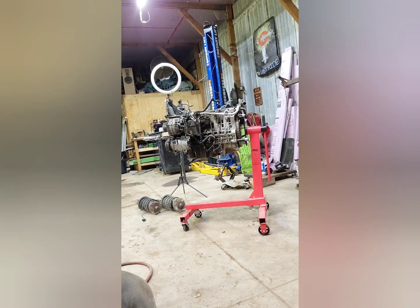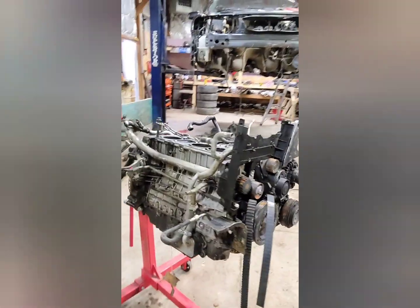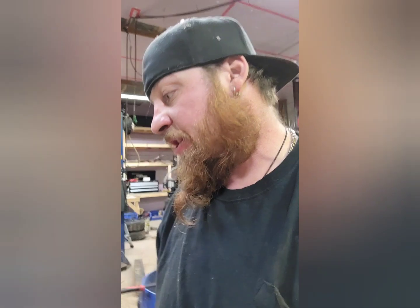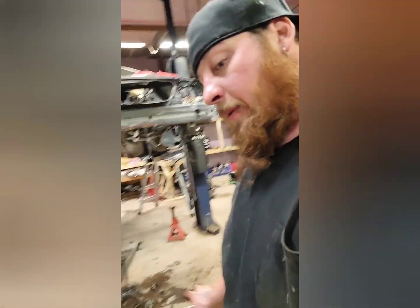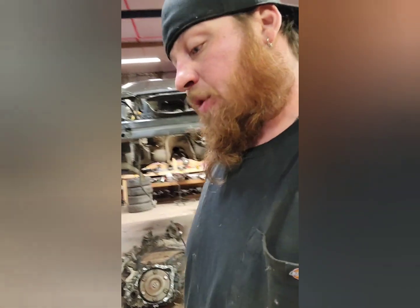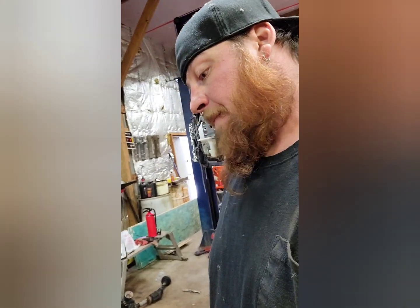We currently got a big mess out here, but we'll get it all cleaned up. I'll probably end up loading that thing up soon and getting it pressure washed off — actually I'll probably just have it acid dipped so that it comes out nice and clean. When I get it back, I can either paint it myself or send it out and have it done — I'll probably end up just painting it.